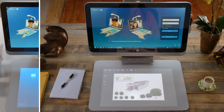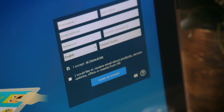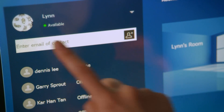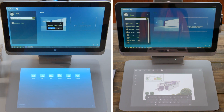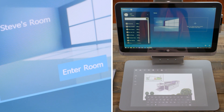If anyone doesn't have an HP MyRoom account, they can create one here, or you can sign in to an existing account. To add contacts, enter their email address and tap the Add Contact button. The recipient will get a confirmation to accept you as a contact. If they don't have an account, they'll get an email invitation to create one.